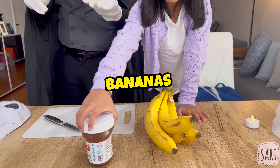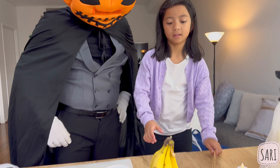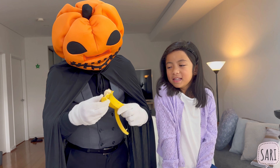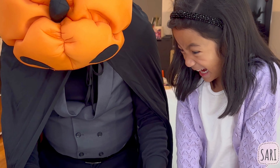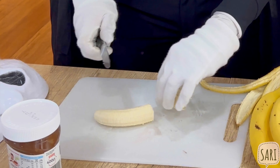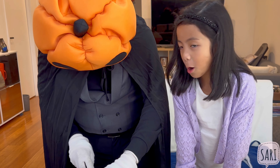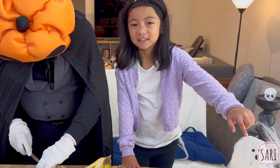So you've got bananas and chocolate spread. We get a banana, peel the banana — Mr. Spooky is helping Sari — then slice it in half and cut it. Shape it into a ghost, because that's what you're trying to make: a ghost banana.